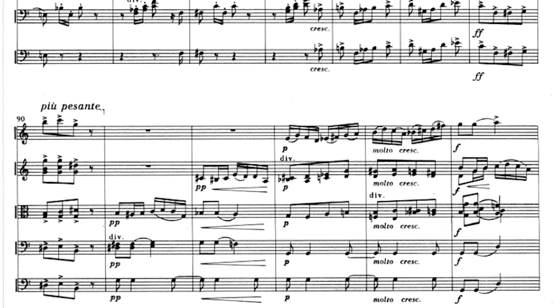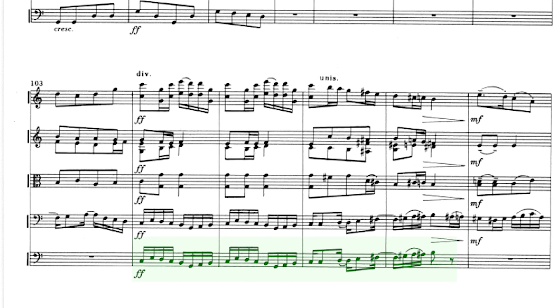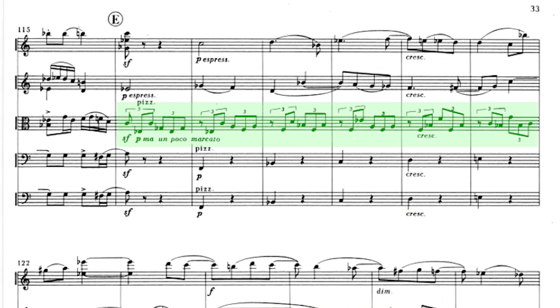Finally, the whole first theme's cell is used to build a progression leading to the recapitulation. A small bridge takes us to a new section at letter E. The violas introduce new excitement with their rhythm in triplets while the first violins sing on top. The main theme comes back, bridging to the coda, and the tempo increases, moving from a più allegro to a molto vivo, closing the movement with an energic sweep.